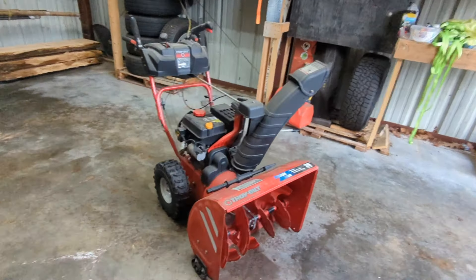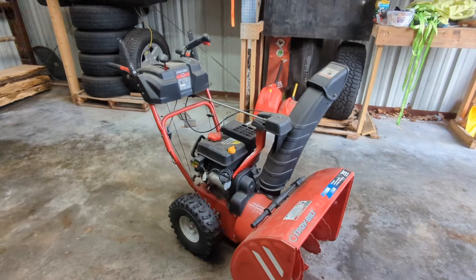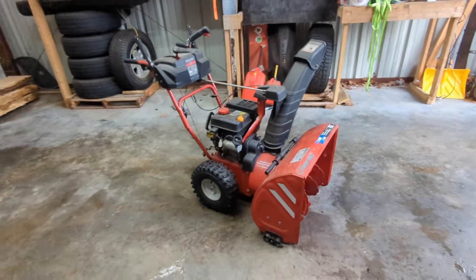Without further ado, let's get it warmed up so we can change the oil. I'm going to wheel this outside and get it fired up.